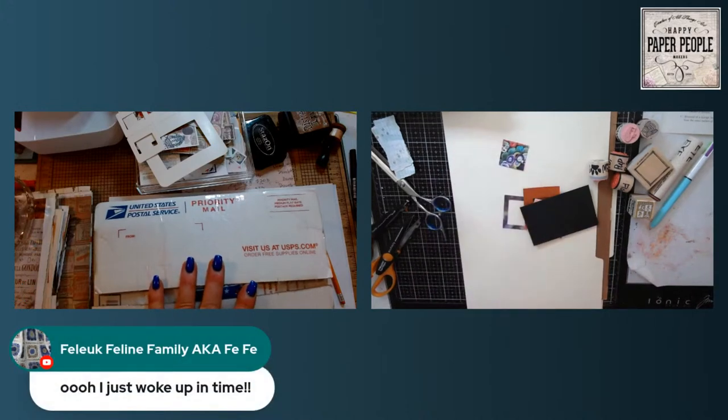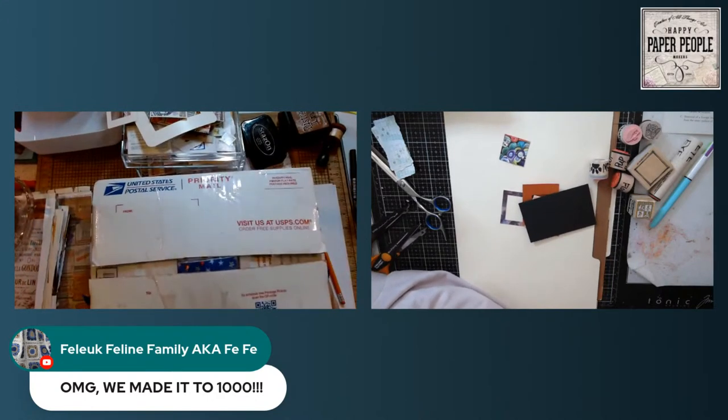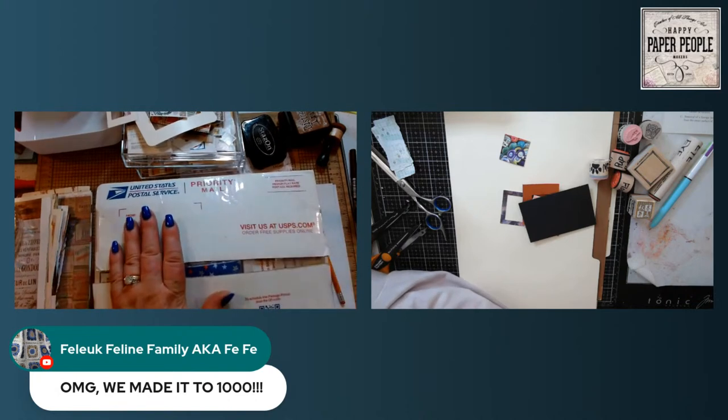Margie just woke up in time — so glad you're here. OMG, we made it to 1,000 subscribers! We are at 1,000 subscribers — isn't that exciting? We've been looking for that and pushing for that and preparing to give away this big box full of craft supplies. I started pulling the last of the comments this morning but had to stop to get ready for Monday Jumpstart, so I'll finish that this afternoon so we can give this away right away.